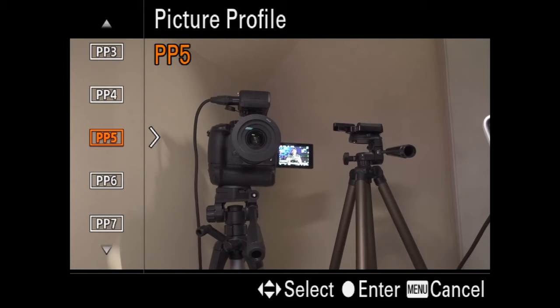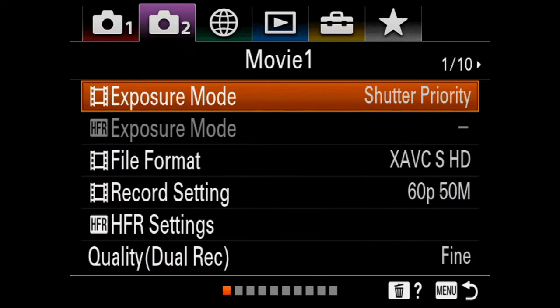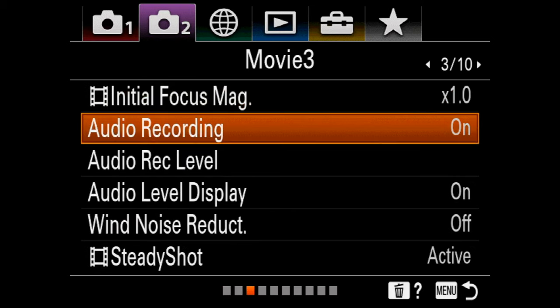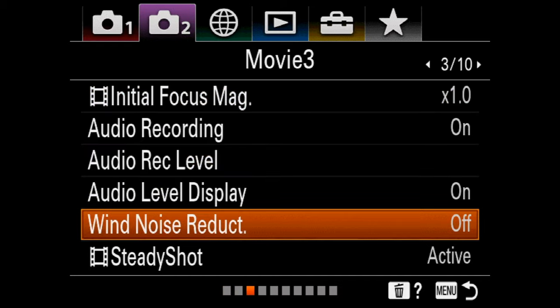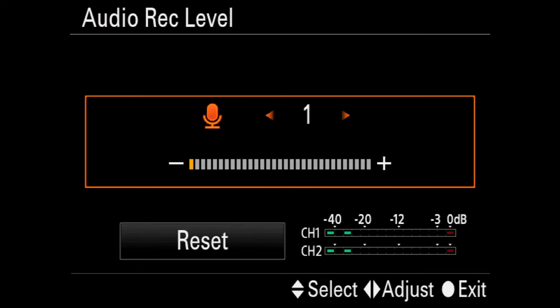One of the really big things about the RX100 Mark VII and its new features is that it has an audio input jack. If this is your first time with an audio input jack, there are things you need to pay attention to for recording really good internal audio. Go over into the movie settings, go to audio recording — make sure that's on. Go to recording level. I like to turn off wind noise reduction — it makes the audio super tiny if you leave it on. I like leaving the audio display on so you can see your levels while recording.